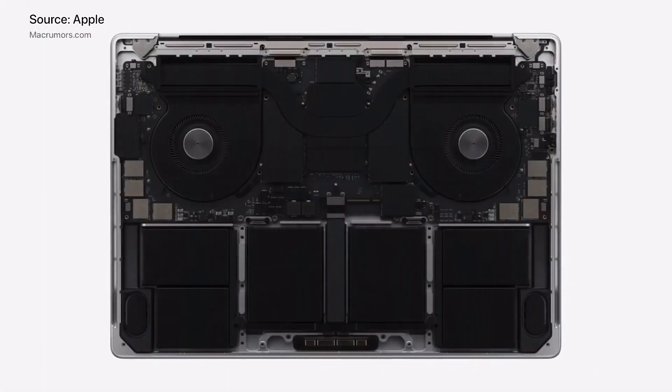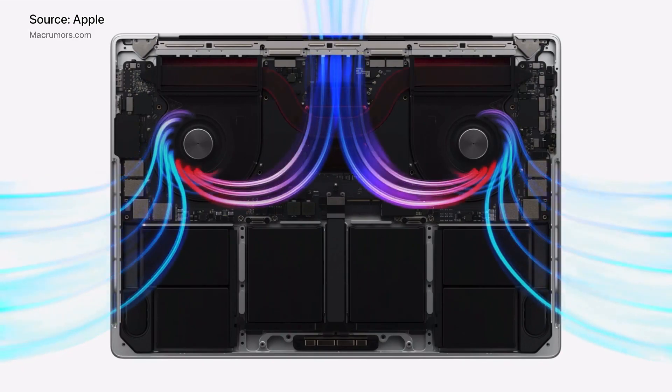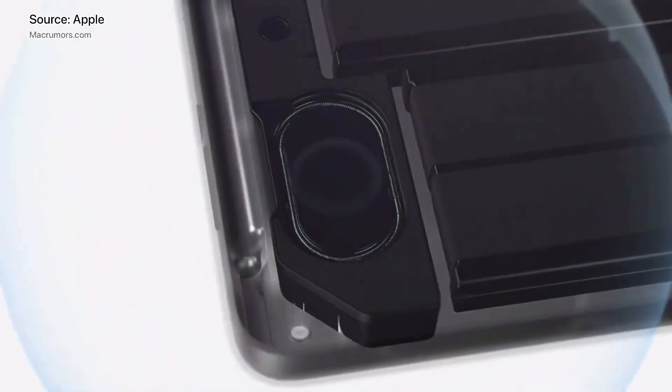Both the 14 and 16-inch models look similar inside, with dual fan setups, a set of 6 batteries, and redesigned speaker systems.